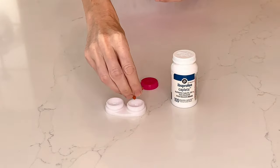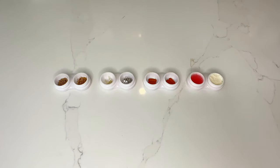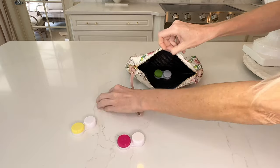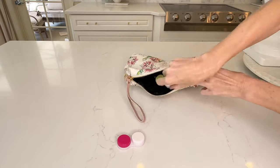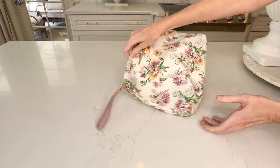These contact lens cases are also great for storing a small amount of medicine — you could put some Advil or Tylenol in these. Not only are they great for traveling, but you could also put them in your purse, a diaper bag, or in your car glove box. They are so versatile, compact, and very convenient.